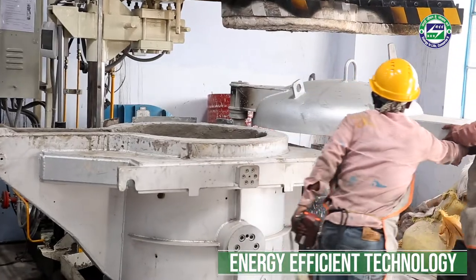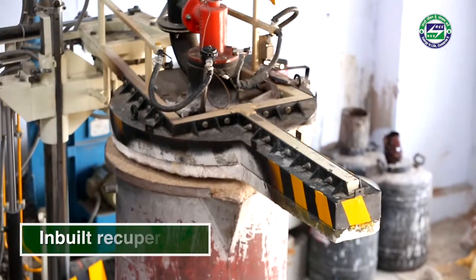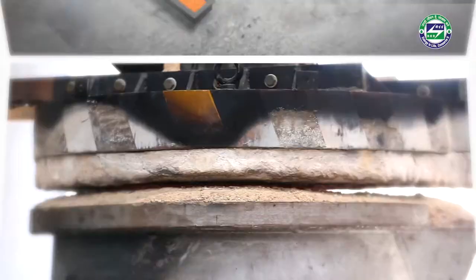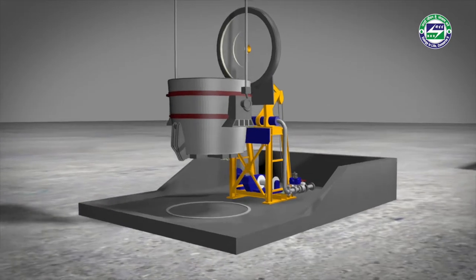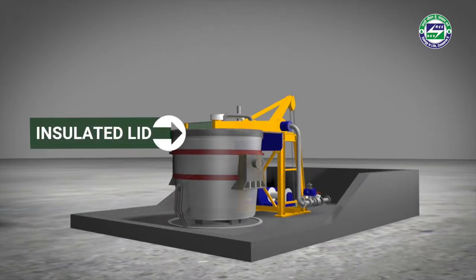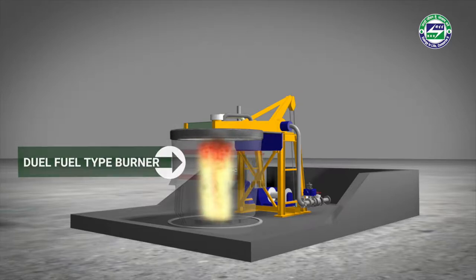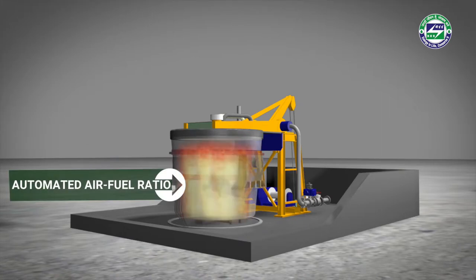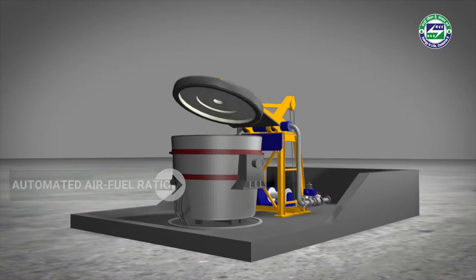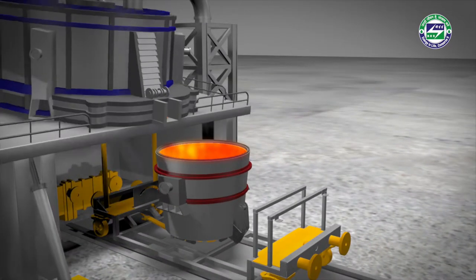The energy-efficient ladle preheater is equipped with a complete air-fuel ratio controller and in-built recuperator. Once the ladle is placed, the swinging lid and height of the lid is adjusted to completely cover the ladle. The lid is properly insulated to avoid any heat loss. The burner is dual fuel type and suitable for liquid as well as gaseous fuels. The air-fuel ratio is automated to ensure optimized fuel consumption. Several interlocks are provided to ensure quality and safety of the ladle preheating process.